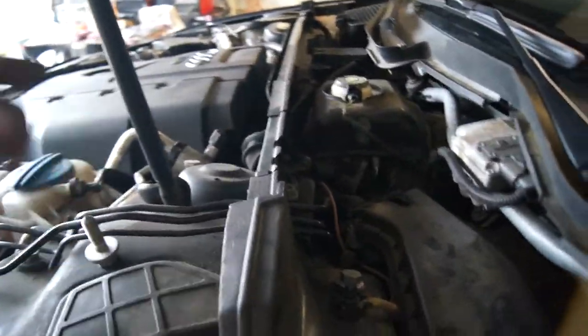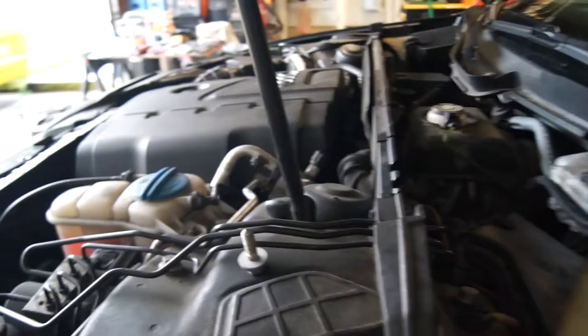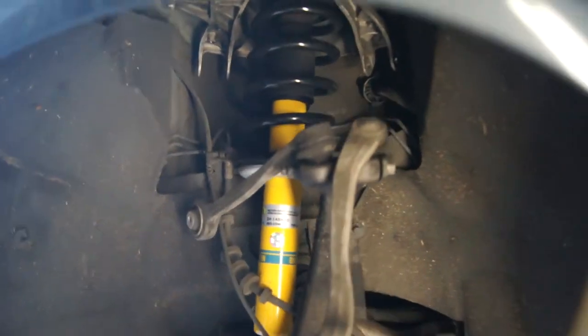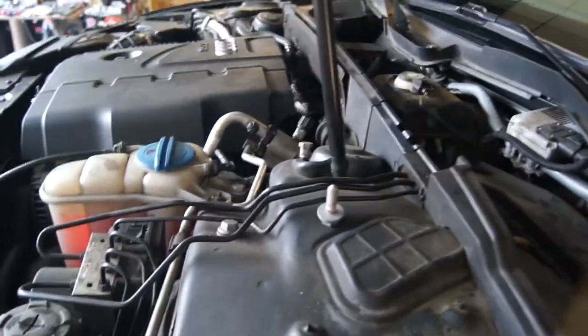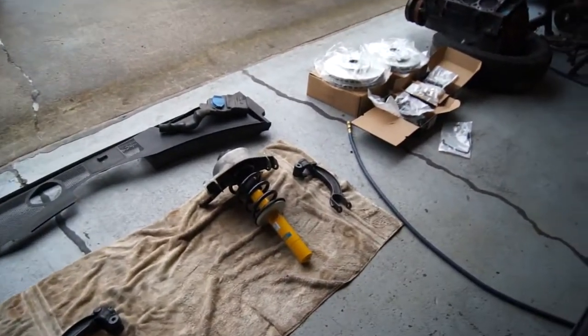I started putting this one in. I got the three bolts in. I'm going to try this hard one — just set it up in there. It took nothing. Just move stuff around and it just sets up in there. I'm going to keep working, get this other one in, and maybe start getting it bolted back together on the front.